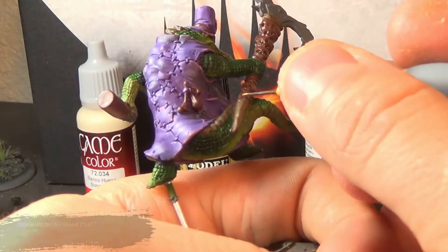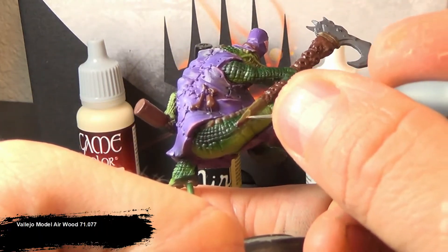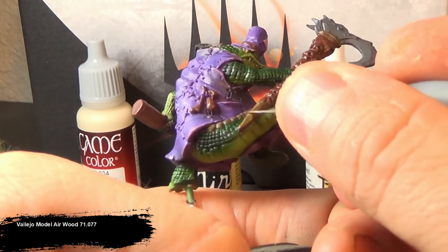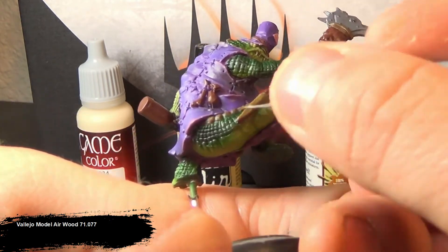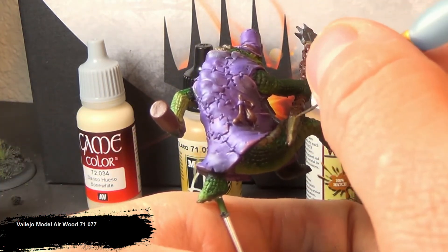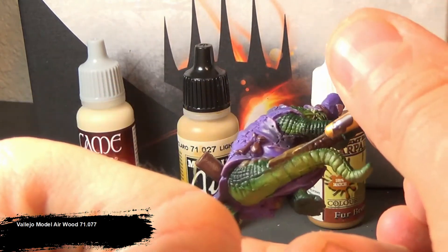Then I move on to Vallejo Model Air Wood, and I'm going to use this as an edge highlight. It's a very yellowish brown color. For the grim, grimy, dirty feeling I like going for with my Gatorman, using that as the basis of my wood is just way too bright in color. However, as the highlights for it — it's perfect.